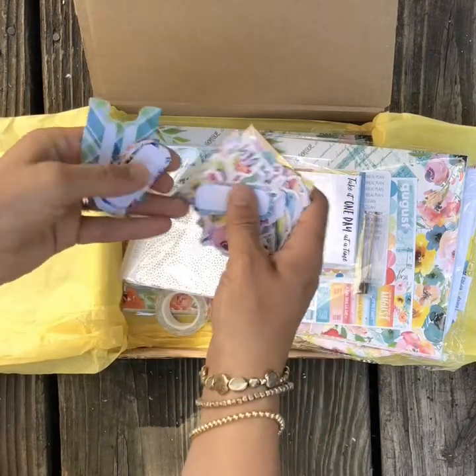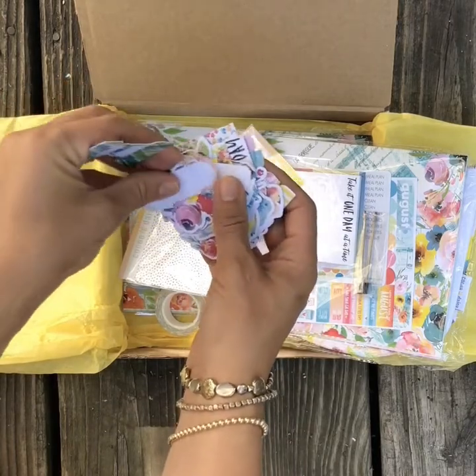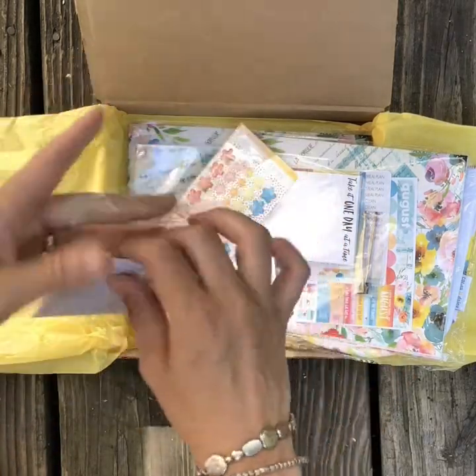Beautiful, and I've eyed these in the reveals. These shape stickers are great — they're going to be great for maybe labeling the front of my dashboards. So those are that.